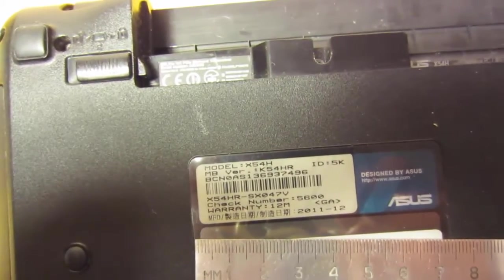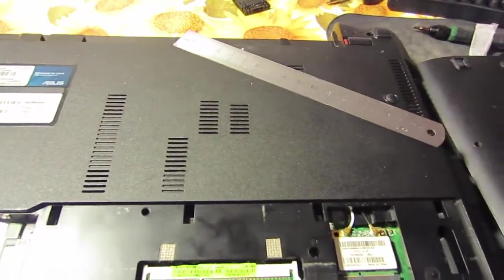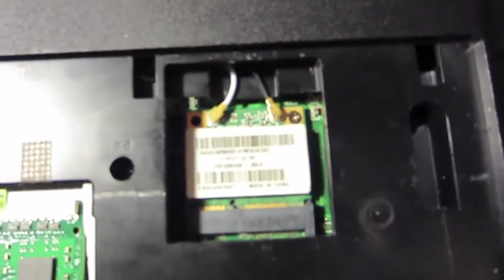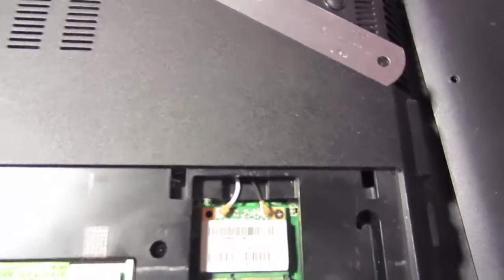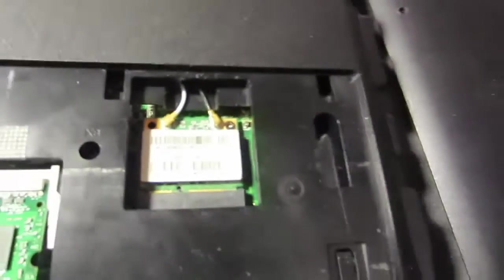We have an ASUS X54H here, and it has a problem with the Wi-Fi. When the laptop becomes hot — for example, when you are playing some online games — this Wi-Fi module starts to lose connection from time to time, and there is some kind of packet loss. This really spoils all the pleasure of playing.